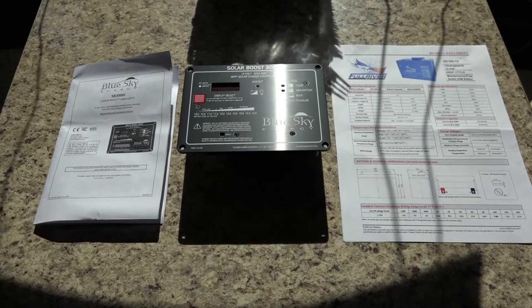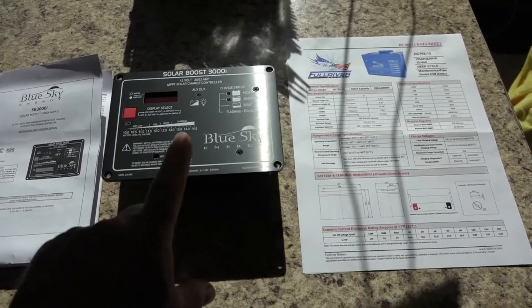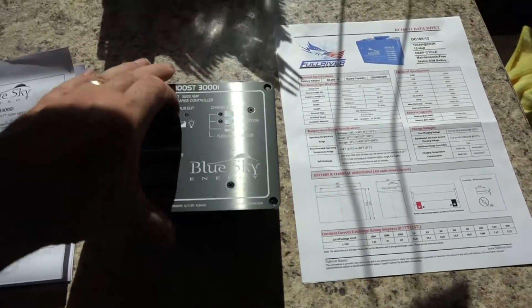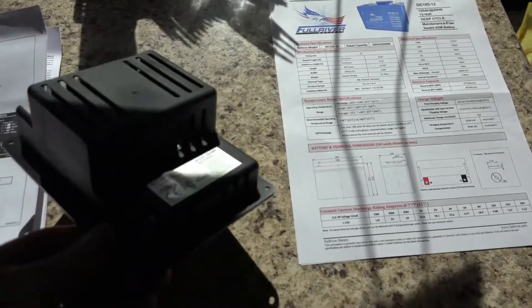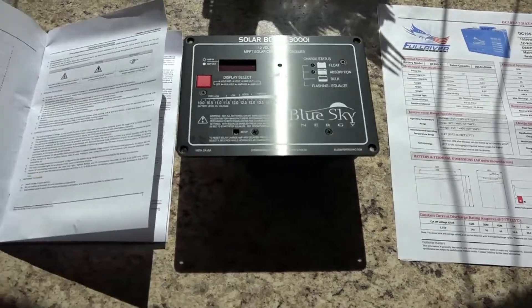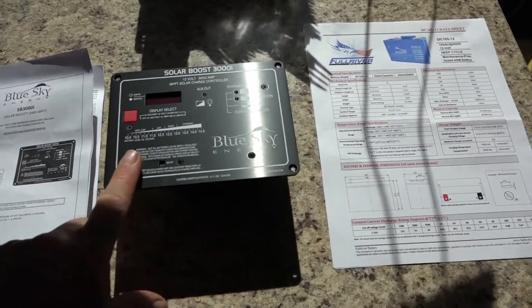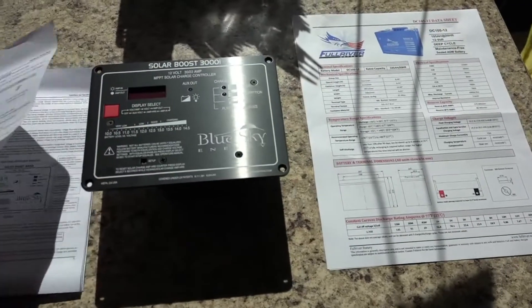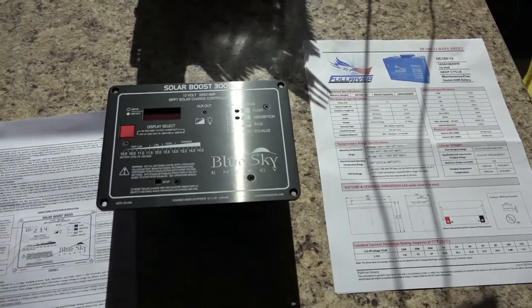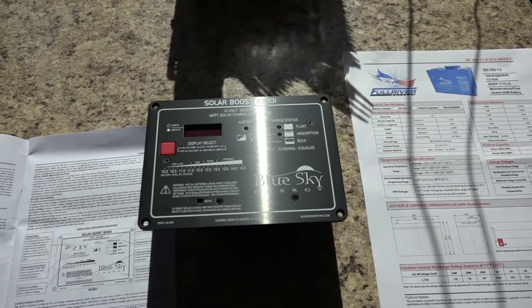What you need to do this project is at least these three things. You need the Solar Boost 3000, the actual product itself. The control manual, which tells you all about it. And this has the new 12-volt MPPT solar charge controller - MPP stands for maximum power point tracking.